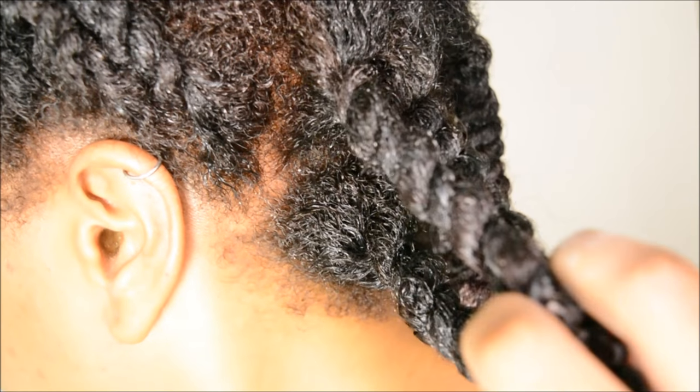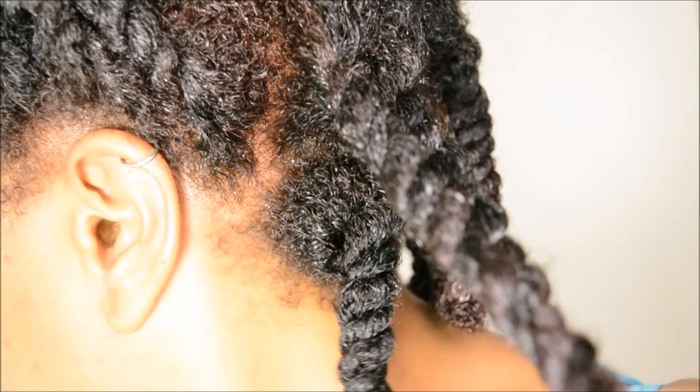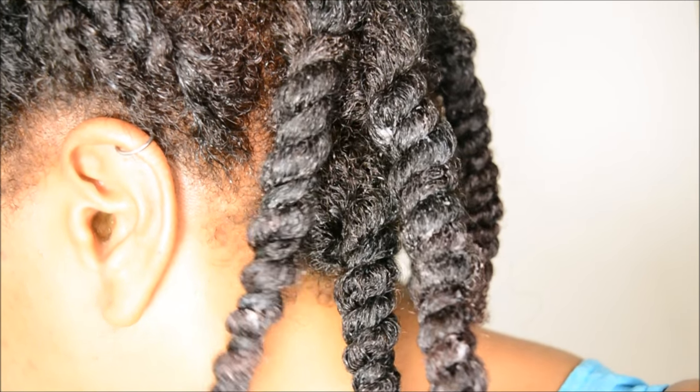Hello Curlies, it's Mary. This video is going to be how I get these juicy, beautiful two-strand twists.